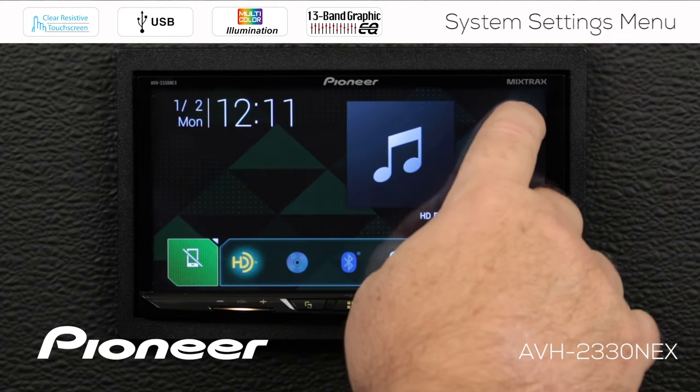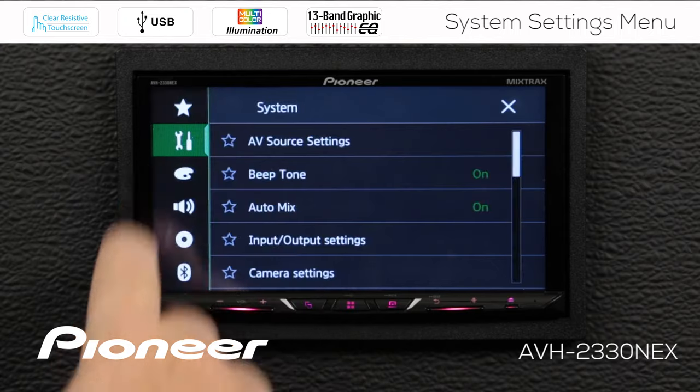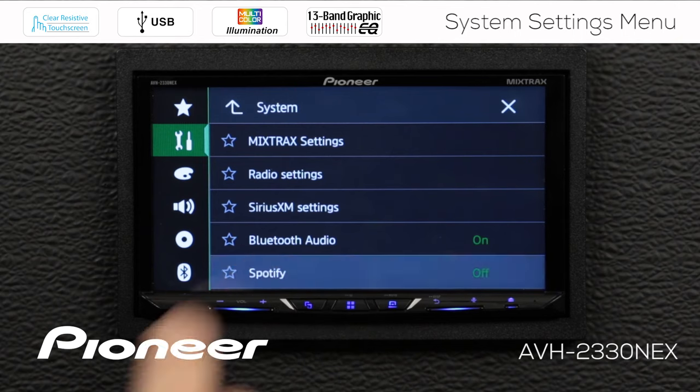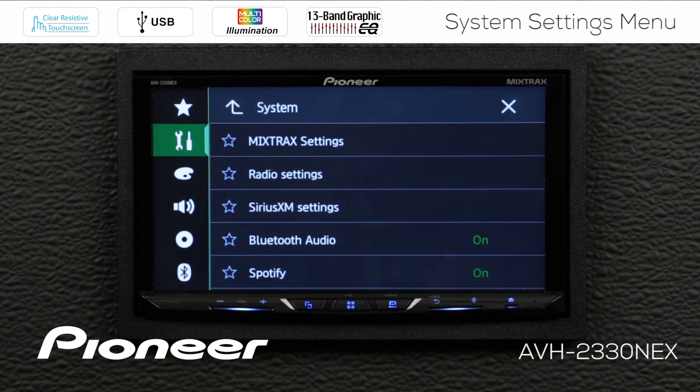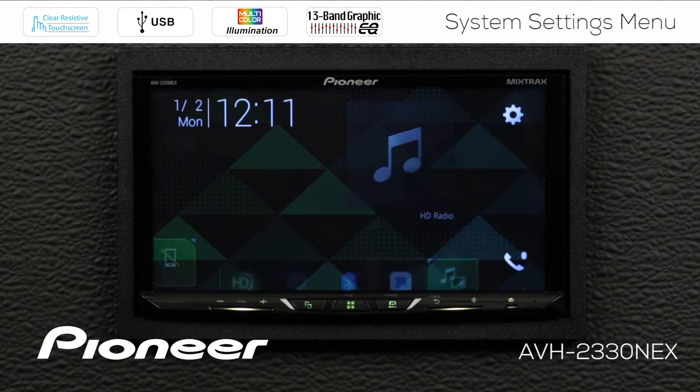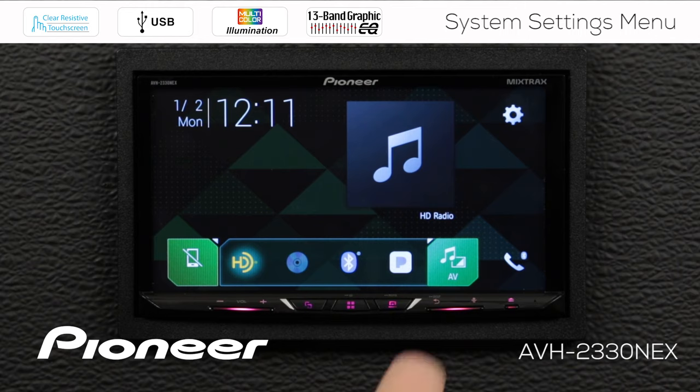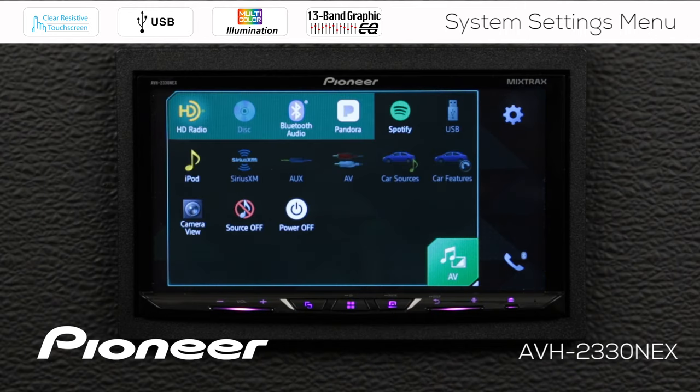So let's go back out to the system settings. There's the toolbox and back into the AV source settings. We'll switch Bluetooth audio on and switch Spotify on — I like to use both of those things, so I want them in my source list. Touching the home button again, you can see that Bluetooth audio is lit up and ready to go. And opening the AV window, Spotify is available there now as well.